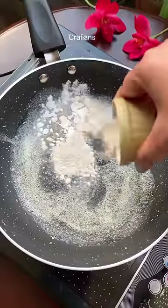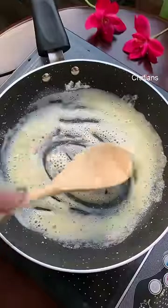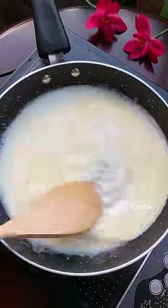Hi everyone, let's make the cheesiest mac and cheese in a pan. Take some butter and maida — I have 1 tablespoon of butter and 1 tablespoon of maida. We have to cook it on low flame until light golden.